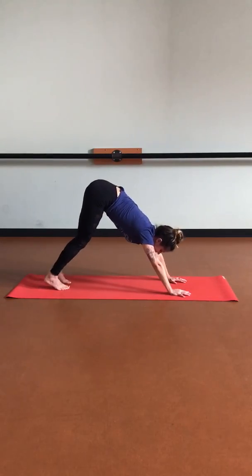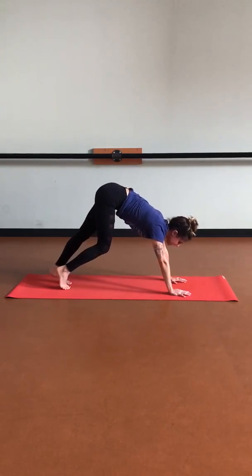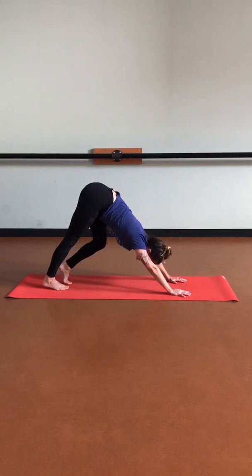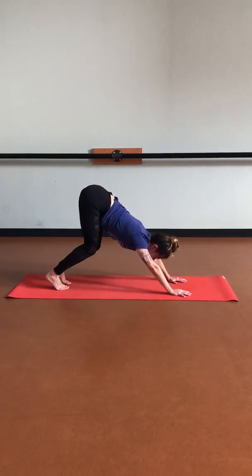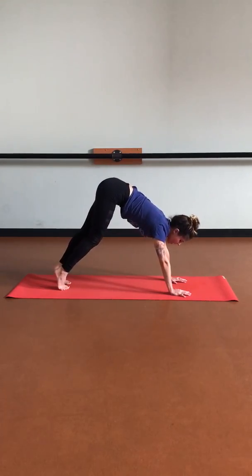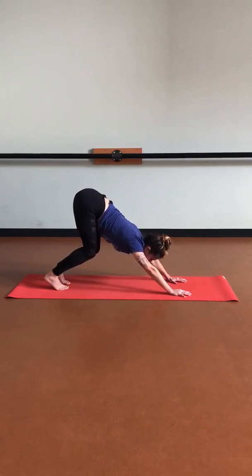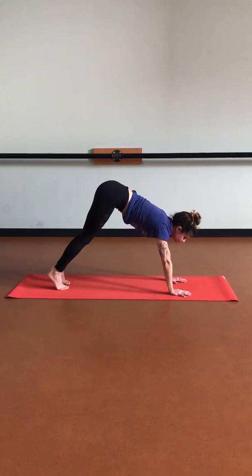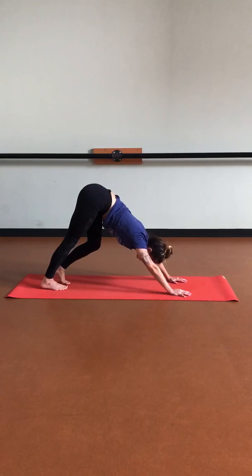Let's take a nice deep breath in. We're going to find an audible exhale — open up the mouth, letting something go. Let's repeat as we inhale deeply, open up through the mouth. One last time as we inhale through the nose, open up the mouth, letting go.